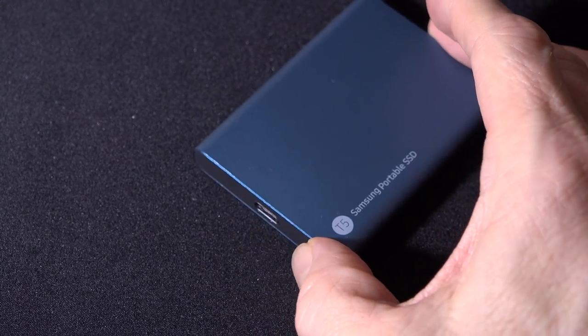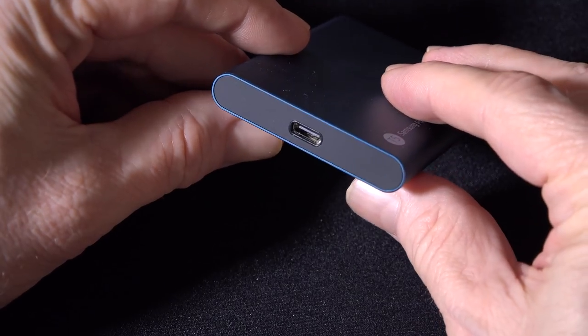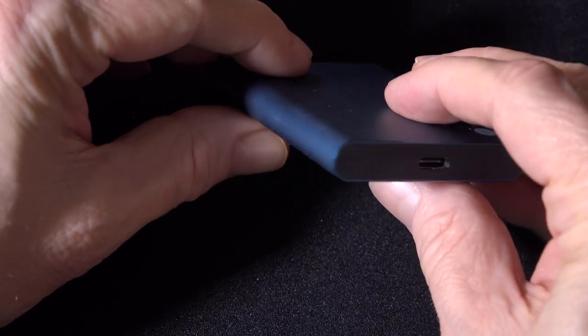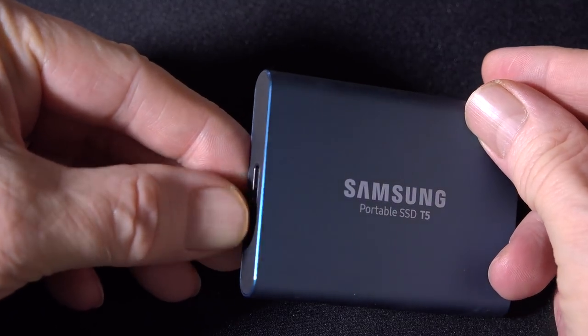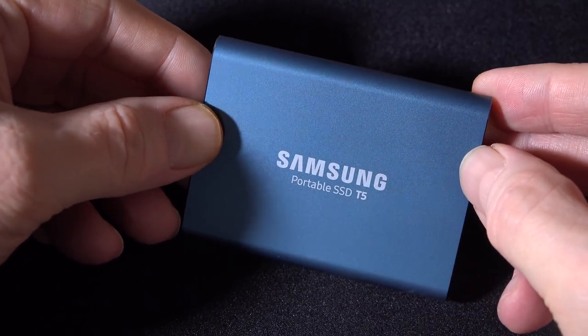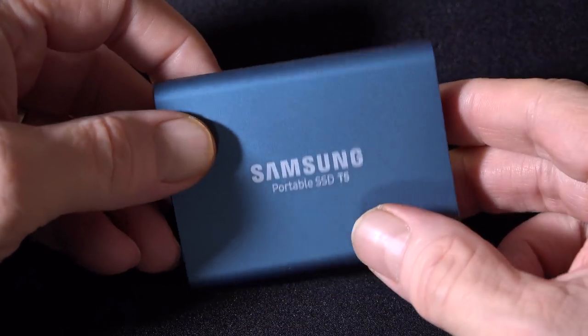I keep my working media on the Samsung T5 500GB SSD, and that connects via USB 3.1 Gen 2 to the Mac Mini. The speed is excellent with writes of about 493 MB per second and reads of 530 MB per second, so I have no issue editing 4K files directly from the drive. It also has a very nice metal finish, is shock resistant, and has proven very reliable.